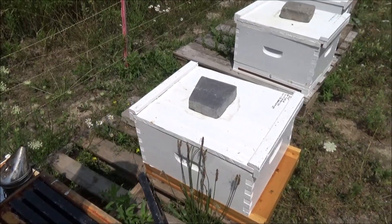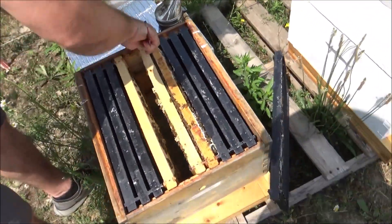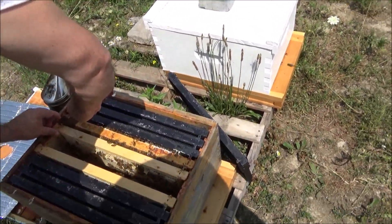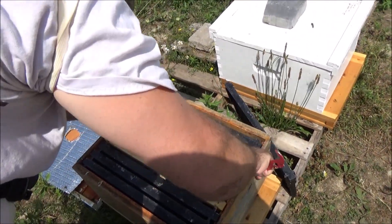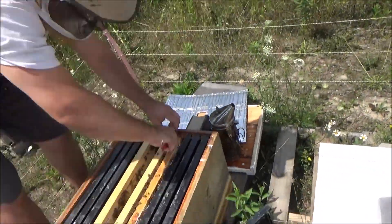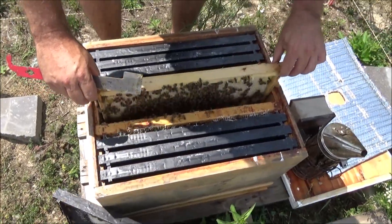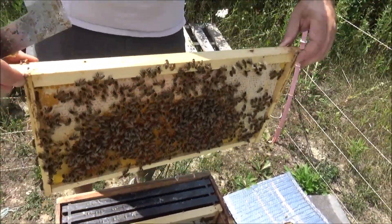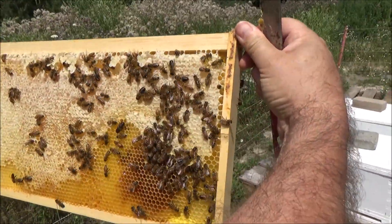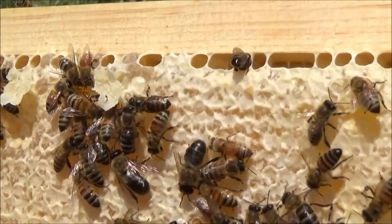They're very calm, and that is a really good sign that they have a queen. Although these bees have been calm all the time anyway, so I don't know, but they are nice and calm. It's probably pushing about 23 degrees Celsius, which is mid to high 70s Fahrenheit. Another beautiful honey frame — I'm very happy.